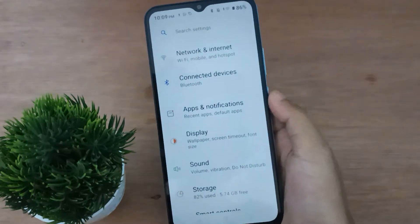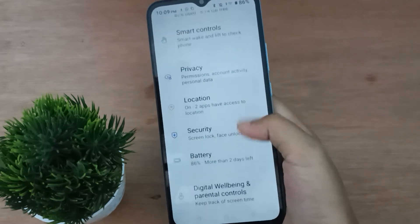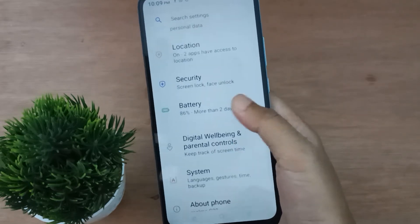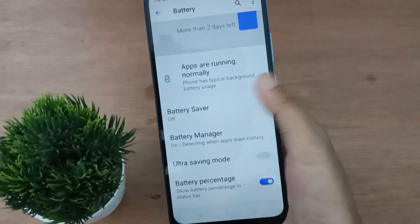First, you have to go to Settings, then scroll down to Battery. You're going to find Battery Performance, so just keep scrolling. Here is the Battery option, so click on it.